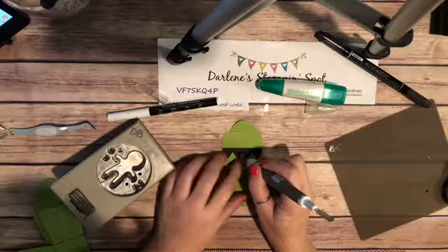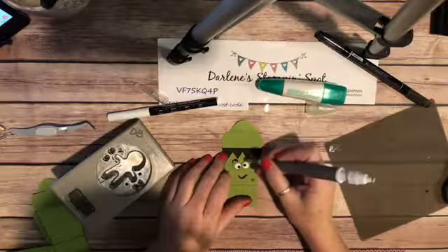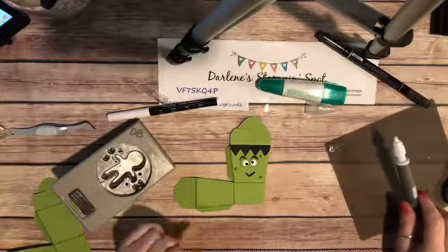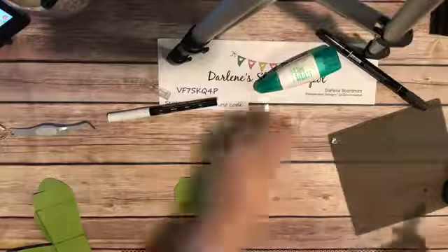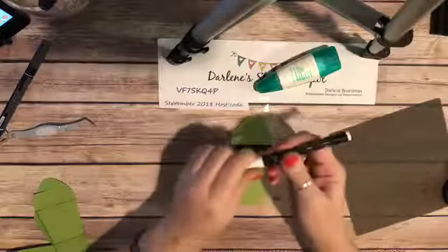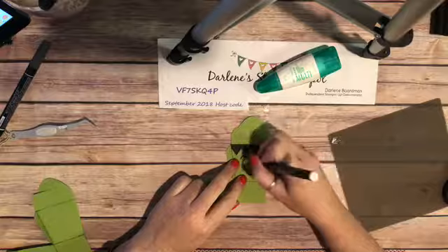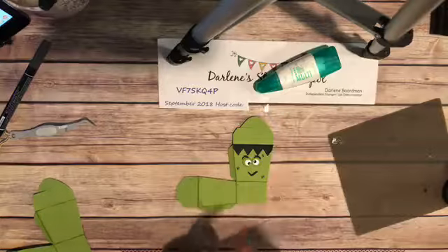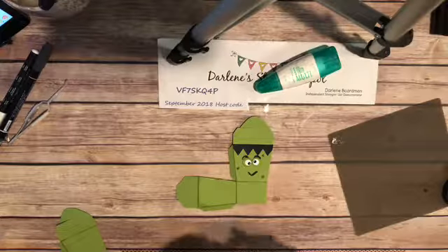Now I'm going to take our Stampin' Chalk marker and just do a little bitty dot right there in the black towards the edge of each eye for the pupil detail. And there we go — we're almost done. I know I'm coming up on my 30 minutes, let's just put it together.